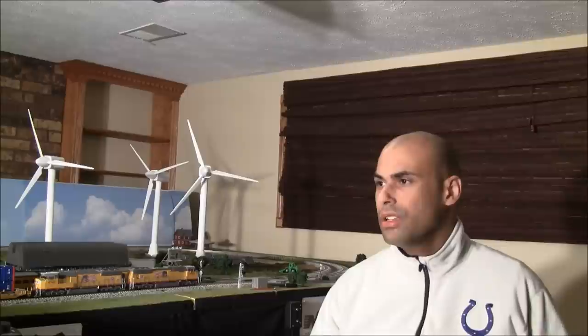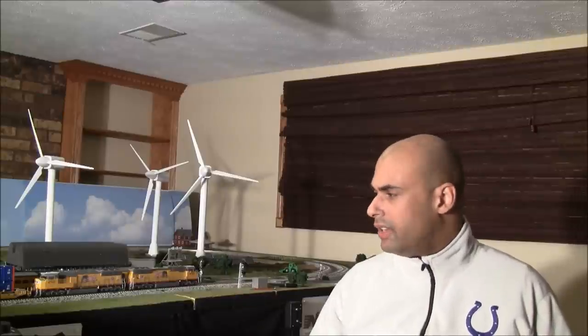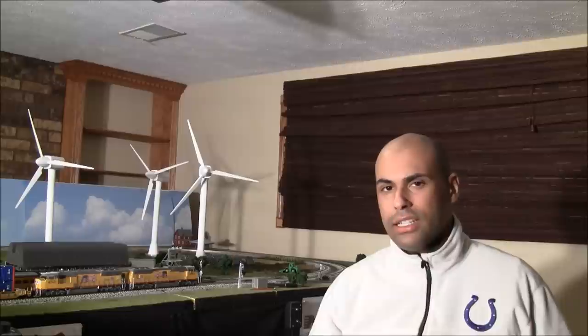One viewer asked me why I collect so many locomotives and rolling stock and don't run them on my layout when my layout's not that big. Well, my layout's not huge, but it's a lot bigger than sometimes it looks on video. It's six feet wide by 22 feet long. The track runs almost all the way to the outer edge, and it's a fairly good-sized layout. It's definitely not a four by eight.